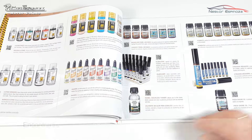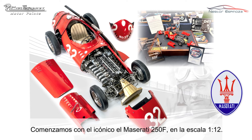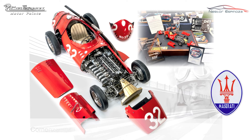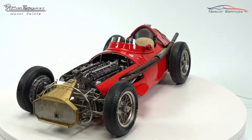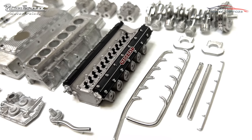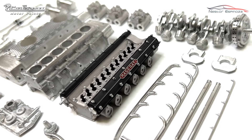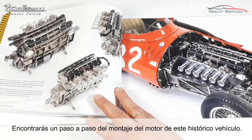The book begins with the iconic Maserati 250F in 1:12 scale. You will find a step-by-step guide on assembling the engine of this historic vehicle.